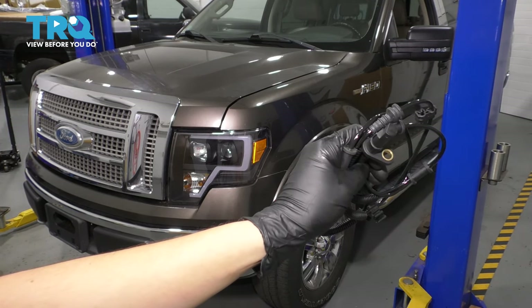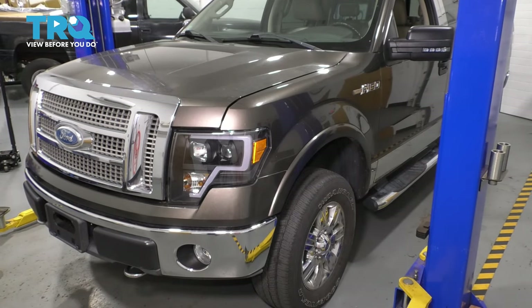In this video, I'm going to show you how to replace the front ABS sensor on this Ford F-150, so let's get started.